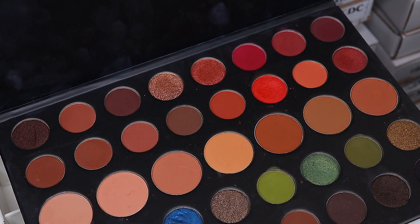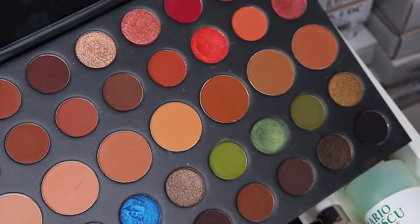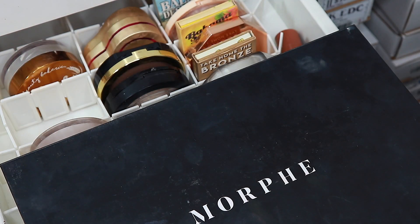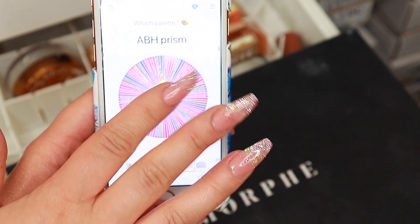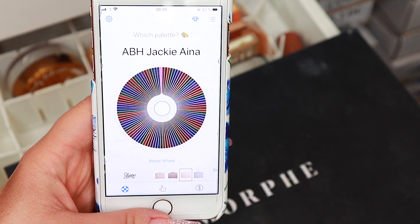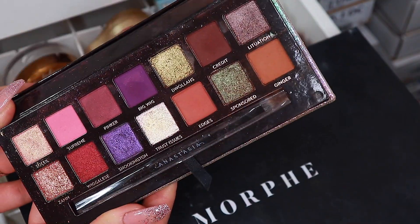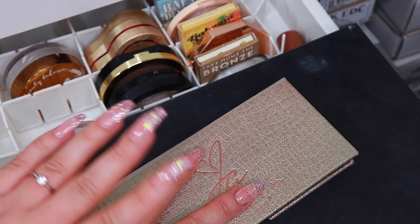For eyeshadows, I want to take this palette — this is the Morphe 39A palette. Since this is ginormous, I thought that maybe it would be enough with this one and one other palette, but I will let my app decide for me — which is the Tiny Decisions app. So let's pick a palette. We have the Jackie Aina palette, which is actually a palette I want to use more because everyone just loves it and I feel like I haven't used it enough. So these are the palettes I'm going to stick to.